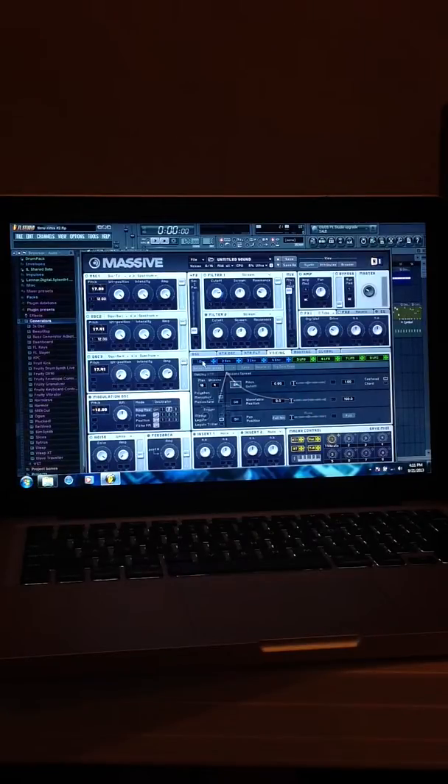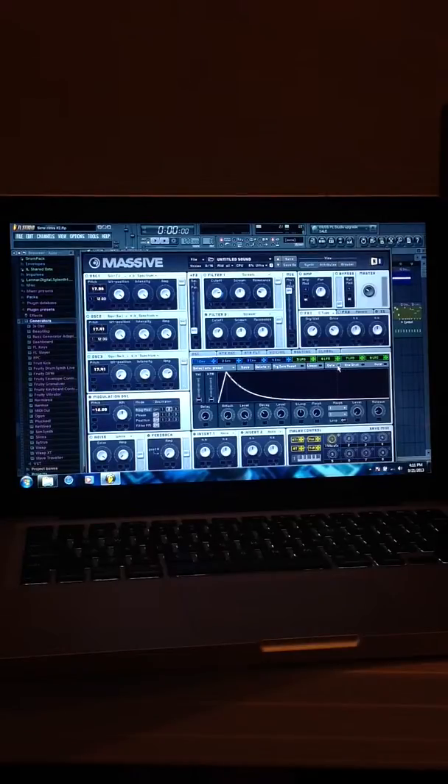For Envelope One: the attack all the way down, the level all the way up, the decay about right here — the line is just about right at the start of the box for gate — and the level is going to be all the way down. Then click it and place it onto Oscillator One, Two, and the Filter Scream.